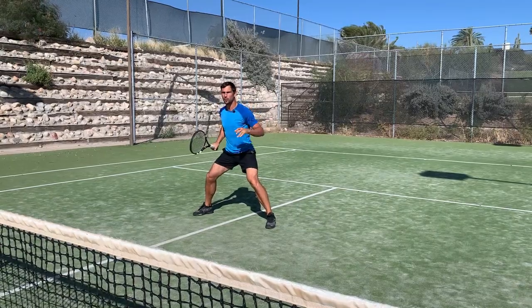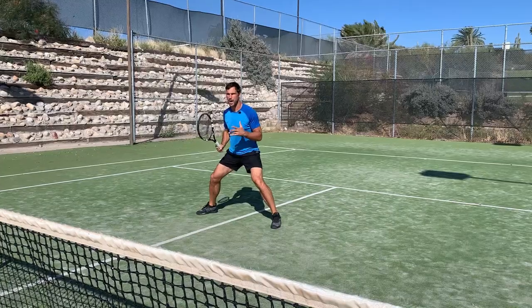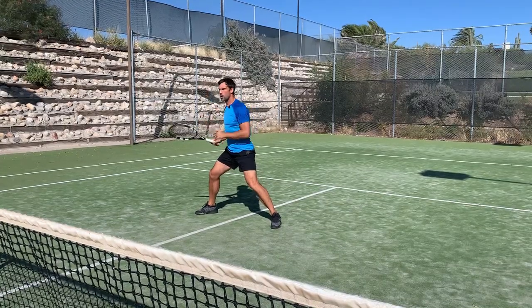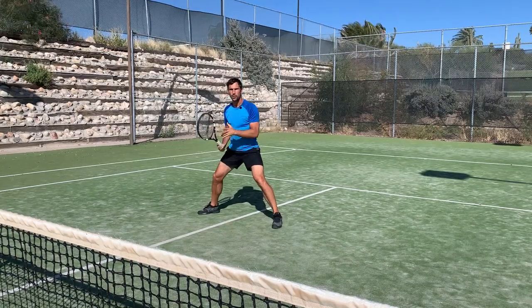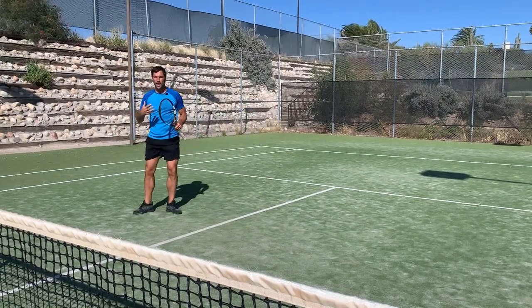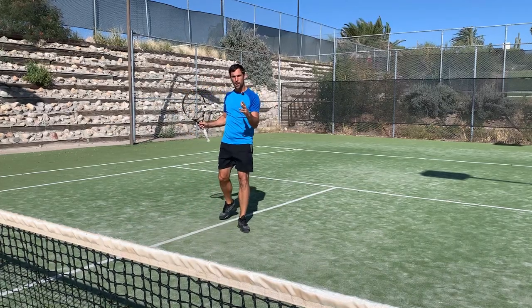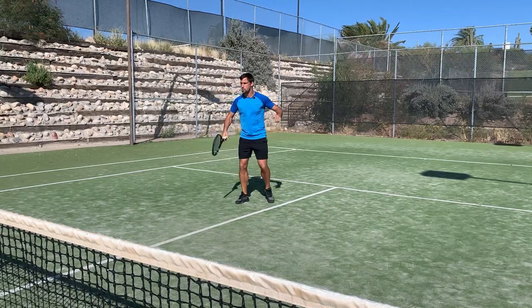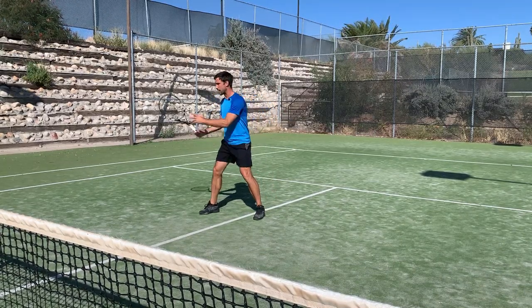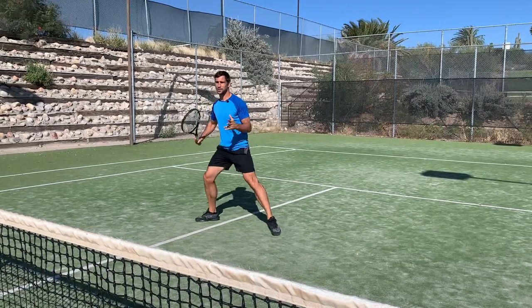If that timing is really difficult for you, it might be a good idea to do a piston split step — your opponent is at the baseline about to hit their ground stroke, and you just get those feet moving so you get that elastic potential and can use it. Really work on the timing of the split step, and if you're not doing it, make sure you do. When you're approaching the net, you're going to do a split step — whatever happens, before that second volley, you've got to do the split step.